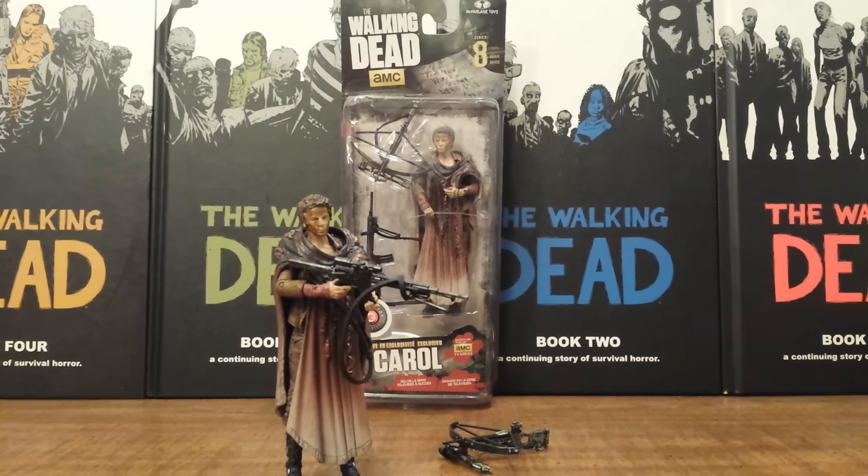Before we dive into this action figure, let me just say GameStop, out of all the stores that have gotten exclusives for the Walking Dead action figures, have handled them the best. In the past, Walgreens and Target have really mishandled these exclusives with not all the stores getting them at the same time, big gaps in between releases from the series they're supposed to be in, and some stores not even getting them at all. GameStop was completely different — they did get them almost a month later after the date they were expecting, but whenever they did get them, every single GameStop across the country got them in on the same day and had enough stock of each Carol to suffice all the fans that wanted it.